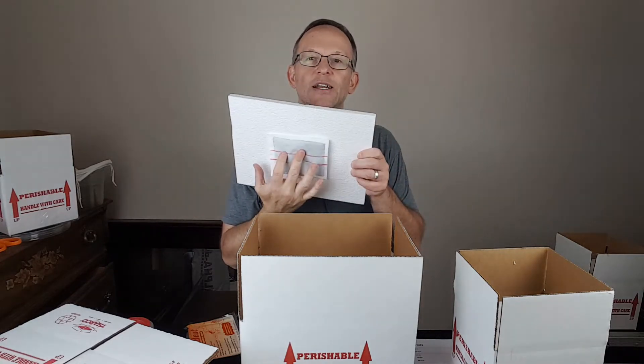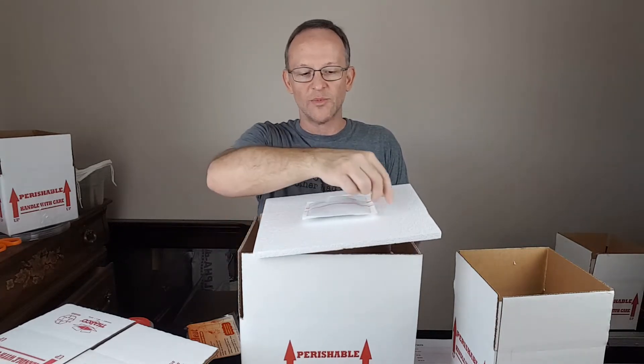You'll see a lot of people tape the heat pack to the underside of the lid and then put that lid on. I'm actually against that because I've had animals shipped to me before where the person wasn't careful putting the tape on, and the animal showed up with the heat pack in direct contact with the snake bag.